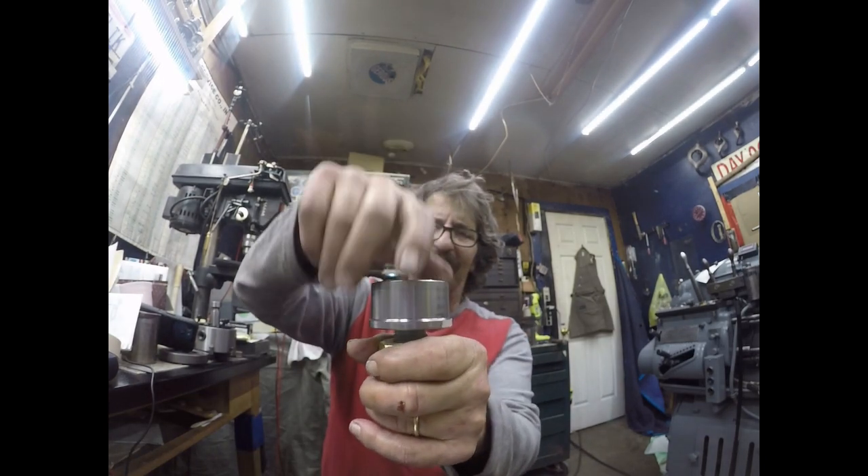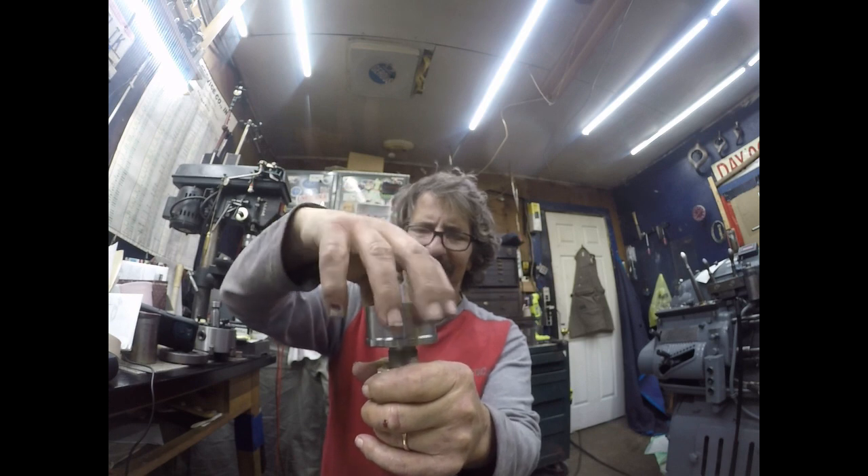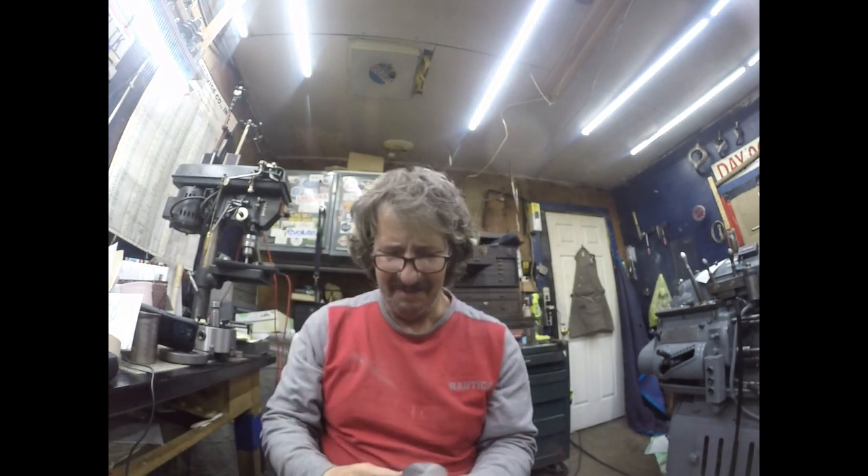Just kind of prototyping and seeing if there's any advantage in having the four-start threads — being able to jack that up a little faster maybe. I don't know if anybody's that worried about time. Alright guys, like and subscribe, tell a buddy, bring a friend.